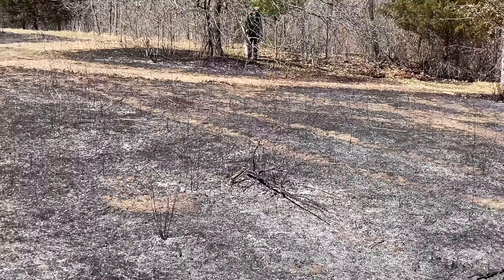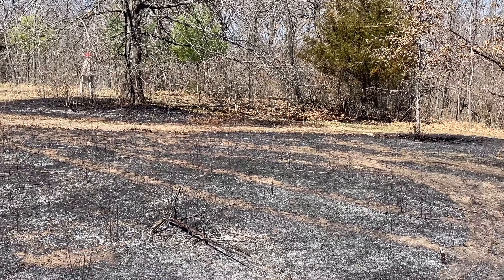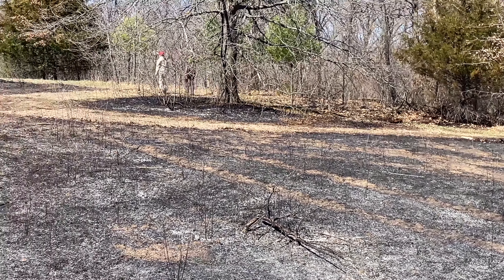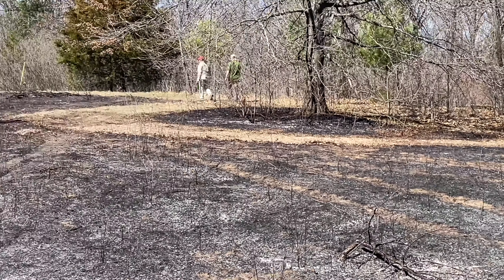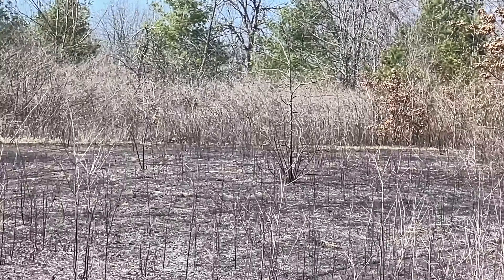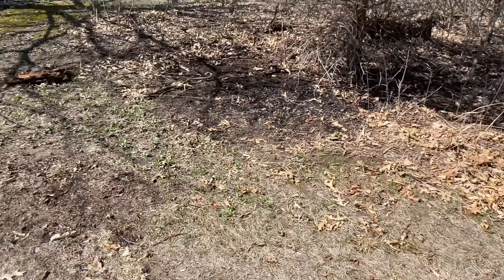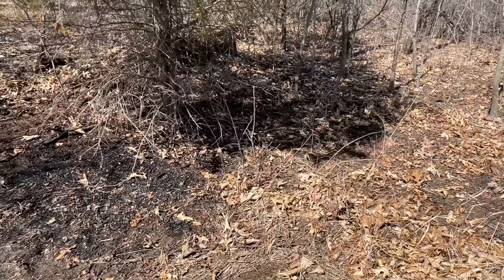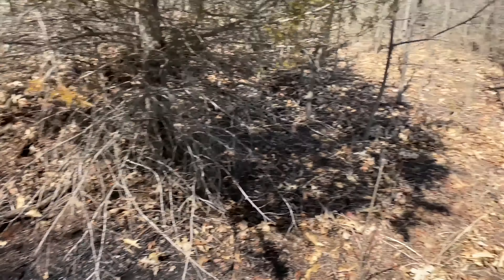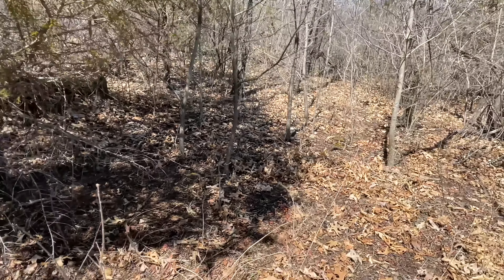There's one spot where the fire jumped. You can see where it just jumped over the path even though we were spraying water — jumped over there, caught all those dead leaves and started going out of control. It also jumped over there more. I'll show you that in a second, which was scary because that is the direction of our house. Here's another spot where you can see it jumped from here over to here and just catches these dead leaves and starts going. It's hard to get back in there with all the brush to stop it.